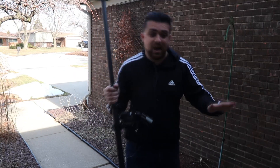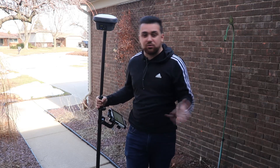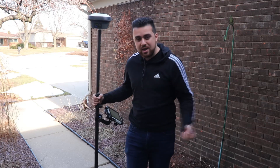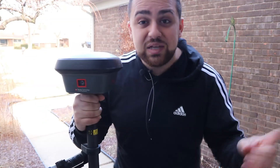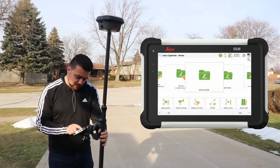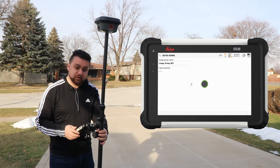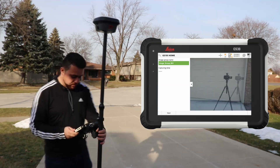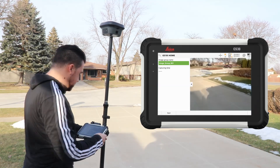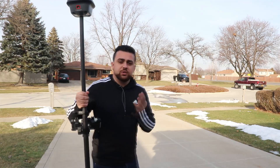As I get closer to the house I lose my RTK lock — there's a canopy over the front door blocking the GNSS signal, so I won't get the RTK corrections needed for high-accuracy positioning. To solve this, we use the built-in camera in the GS18i for photogrammetry. I'll exit the Measure menu, navigate to GS Imaging, select 'Capture Image Group', and load the camera.